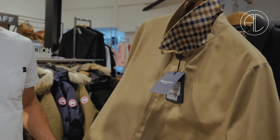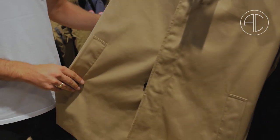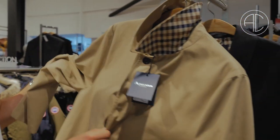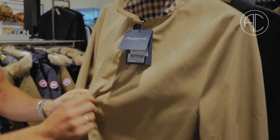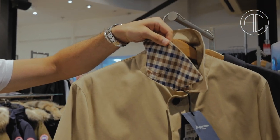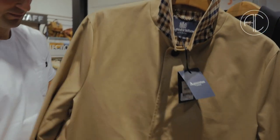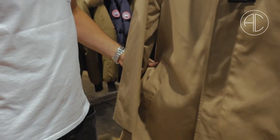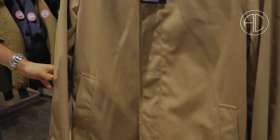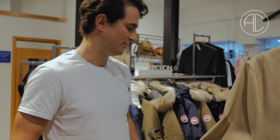They have the iconic trench coat, which we don't stock. We've got the slightly more modernised version, the Barclay, which is a little bit shorter. It's single-breasted, but you've still got the hidden buttons underneath. You have the nice little check trimming underneath the collar. Really clean, really simple, easy to wear with a pair of jeans or equally with a suit, to get that smart-casual jacket feeling.